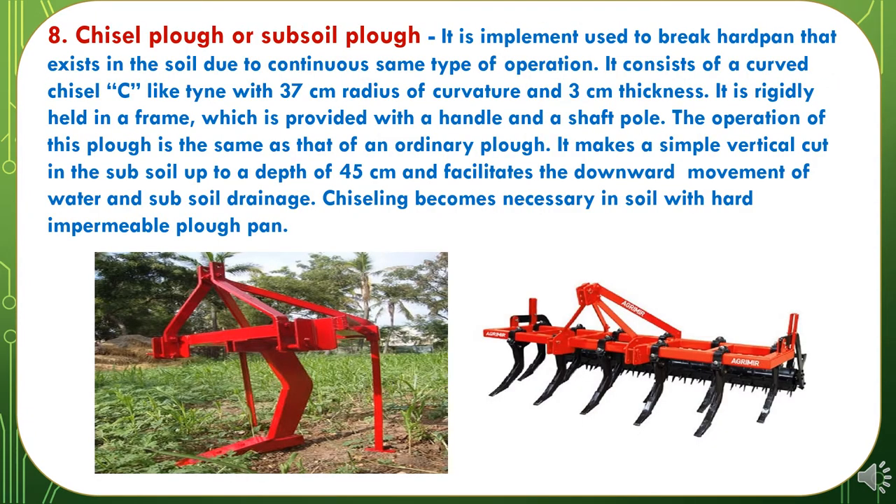The eighth Primary Tillage Implement is the Chisel Plough or Subsoil Plough. It is used to break down hard pan that exists in the soil due to continuous same-type operations. It consists of a curved chisel C-like tine with a 30 cm radius of curvature and 3 cm thickness, rigidly held in a frame provided with a handle and a soft pole. It makes a simple vertical cut in the subsoil up to a depth of 45 cm and facilitates the downward movement of water and subsoil drainage. Chiseling becomes necessary in soil with a hard impermeable plough pan.